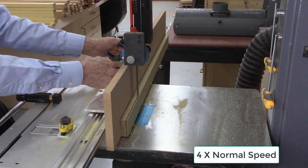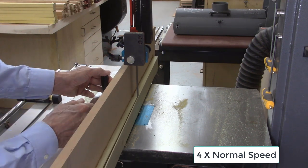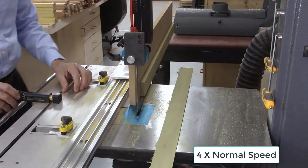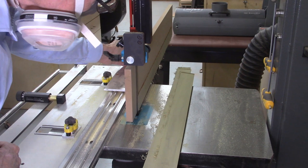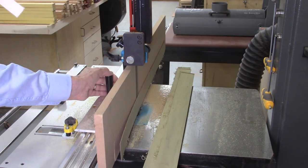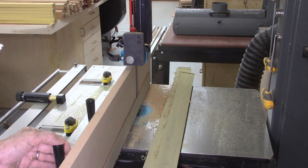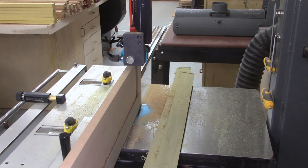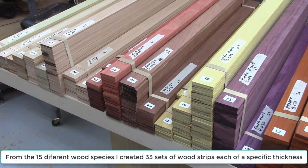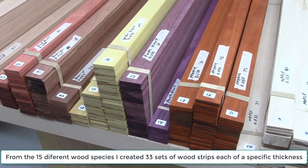Each of the wood boards was then sliced to various thicknesses from 40,000-inch up to 200,000-inch thick using the AccuSlice system. Over a period of two weeks, a total of 1,500 strips of wood of various species were sliced. The sliced boards of identical thickness and species were then grouped together and labeled to begin the assembly of the laminated boards.